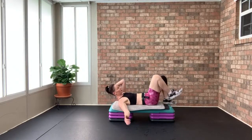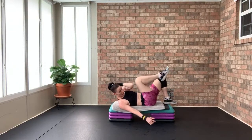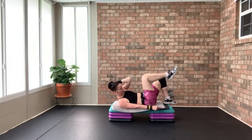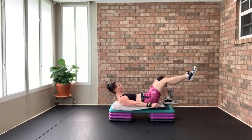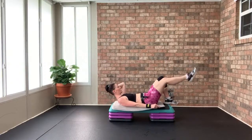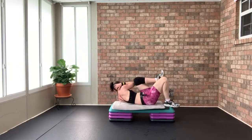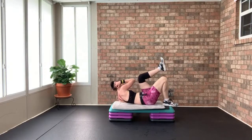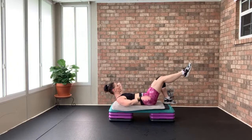Switch sides — 16, 15, 14, 13, 12, 11, 10, nine, eight, seven, six, five, four, three, two. Let's do four more — switch side, other side for four. Four, three, two — switch sides for four. Four, three, two — elbow on the outside of the knee. Switch four, four, three, two — switch, elbow comes to the outside of the knee. Three — two more sets just like this.